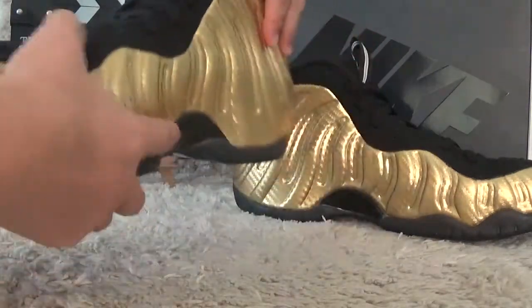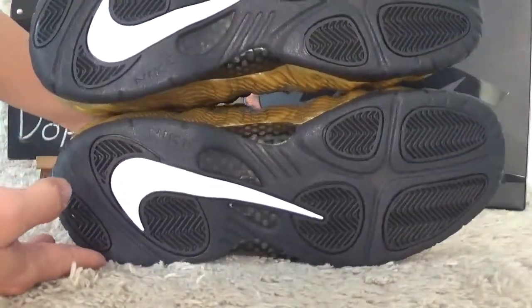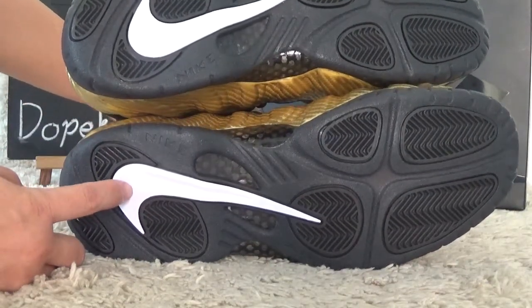Now let me show you the bottom. Here the bottom is black color with the white light logo.